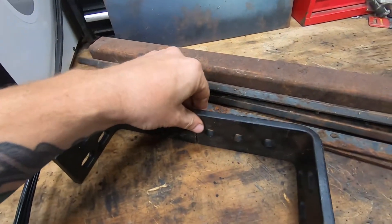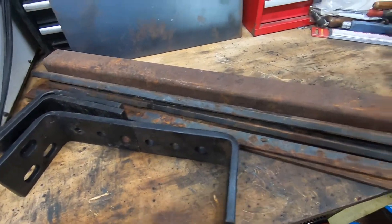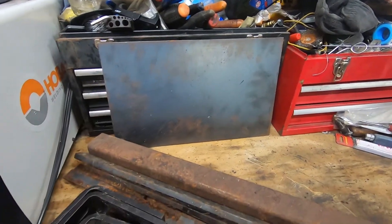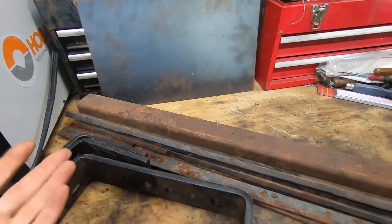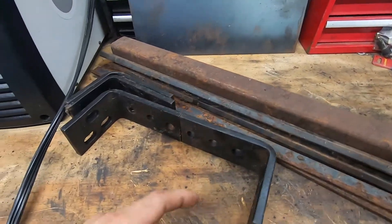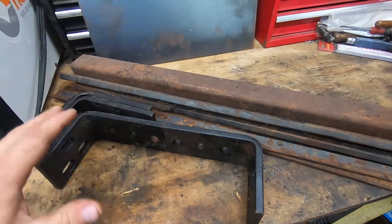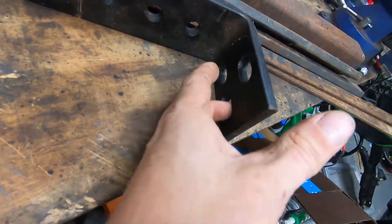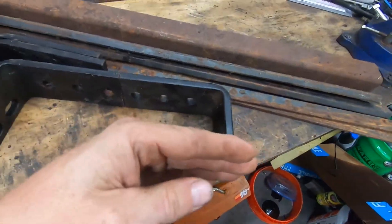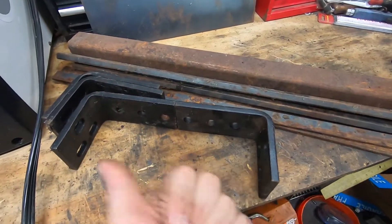We'd have these brackets — maybe something like this — with spacing so the exhaust has a pathway to come through, and we can do the same on the other side. I've also got some plate steel and angled steel, but I'm not sure if I'll need that. I'm thinking I can use one of these brackets because it already has the bolt holes. We're not going back to the original mounting position — the transmission mount is further forward.